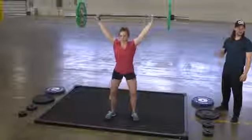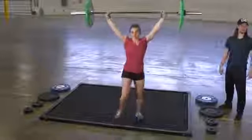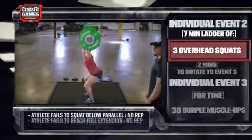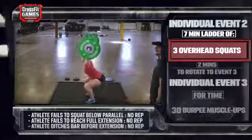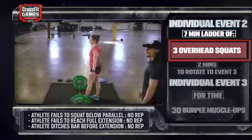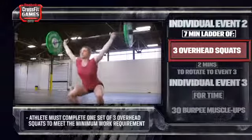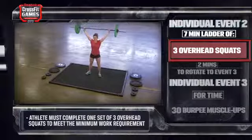If at any point during the lift the athlete steps off the platform, that's a no rep. The minimum work required is the athlete completes one set of overhead squats. The time cap for this event is seven minutes.